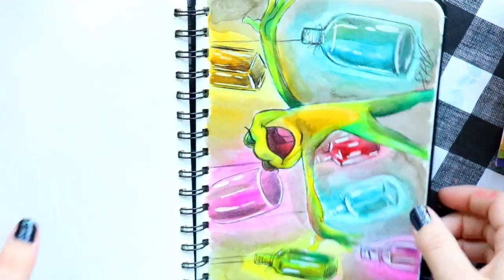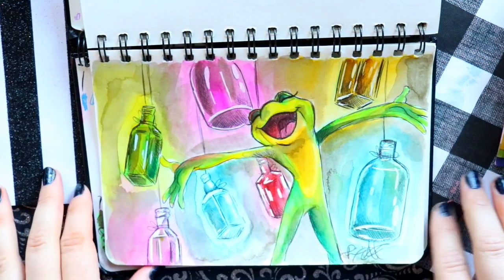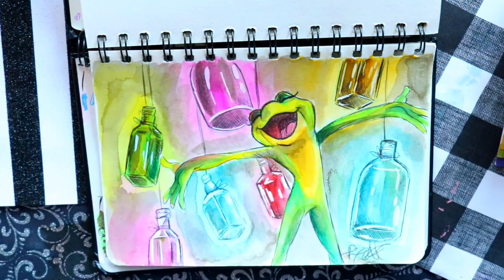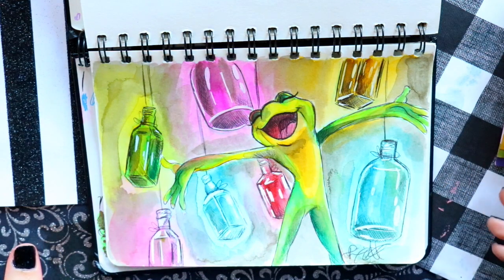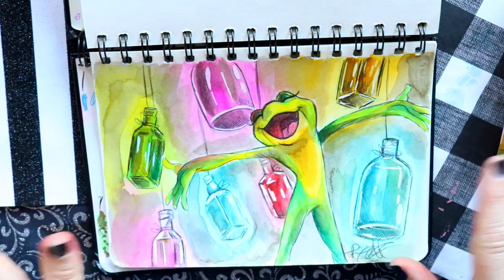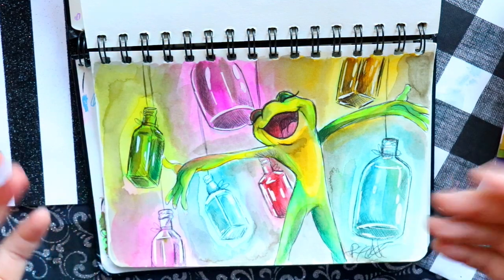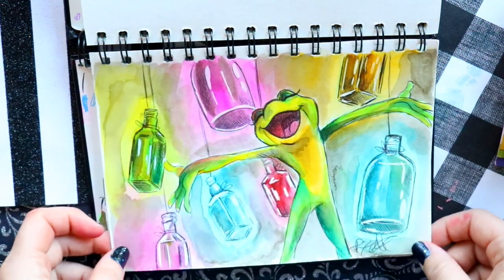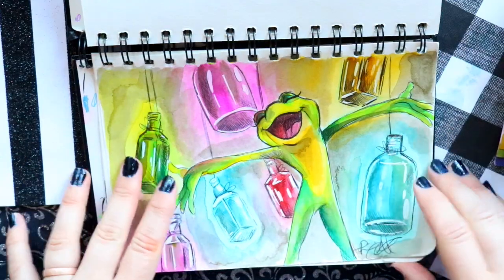The prompt 'dig' is where I fit Tiana in. I started singing 'Dig a Little Deeper' in my head, and then thought of the scene with Tiana saying 'blue skies and sunshine.' She's in frog form here, but I love how the colors and the bottles came out — it's exactly what I wanted.